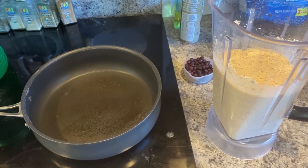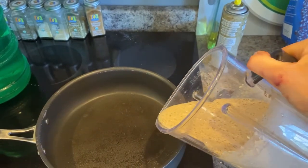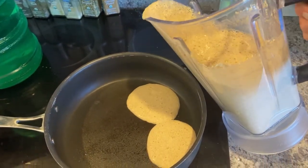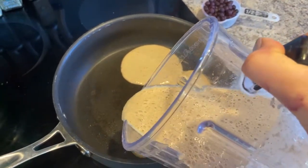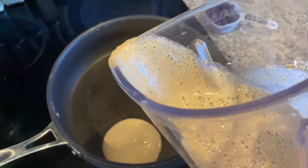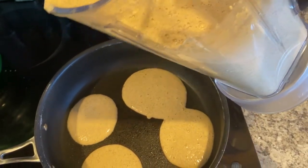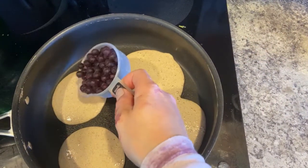We're ready to cook! The best part about using a blender is you can pour your batter right into the pan. I'm going to make small pancakes — the batter looks perfect. I'll add some blueberries to mine as well.